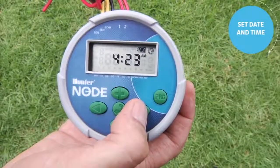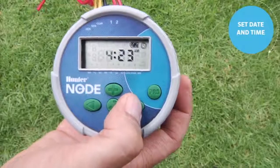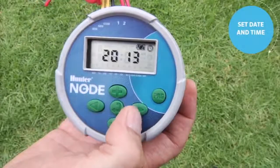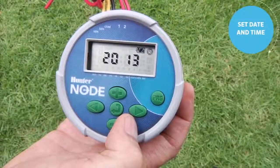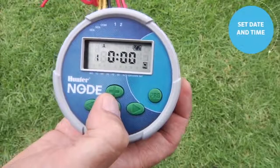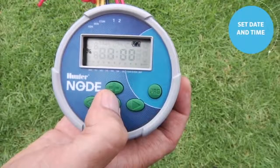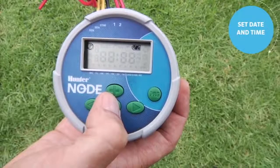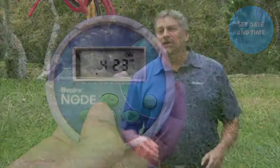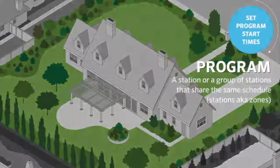The right arrow brings you to the hour, then to the minutes. Use plus or minus to adjust whatever is flashing. Then use the right arrow to come back to the year you've already set, meaning you've completed the current date and time. Use the center button to scroll through all the screens — past season adjust, past the off screen — and back to the home screen for automatic operation.